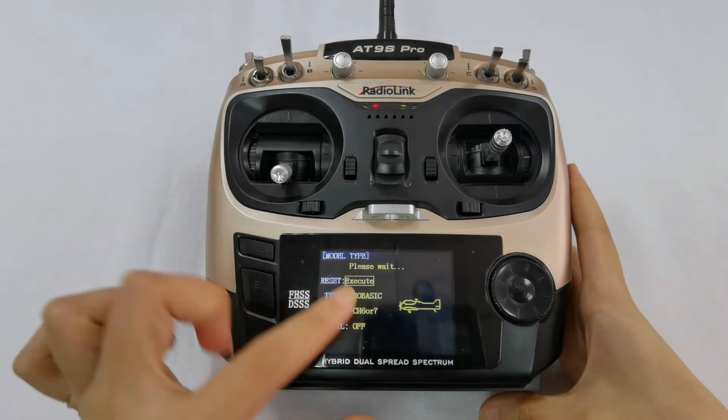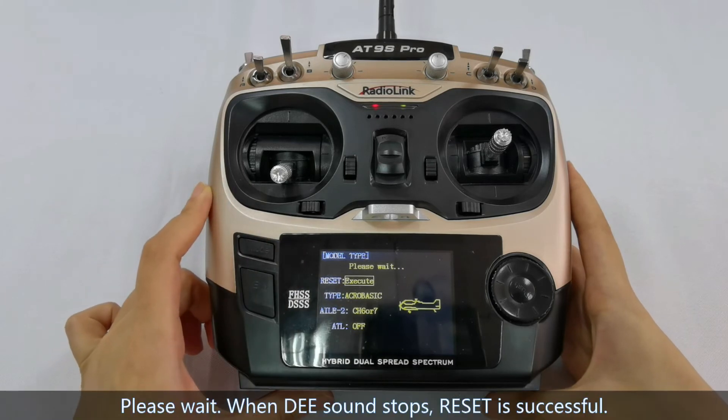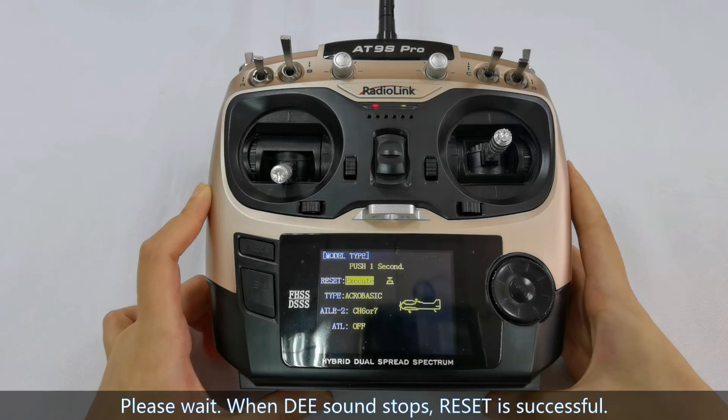Press the push button. Please wait about 5 seconds. After the screen stops, the reset is complete.